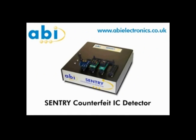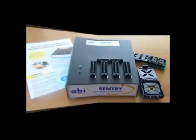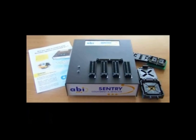The ABI Sentry counterfeit IC detector is a unique solution for the quick and easy detection of counterfeit ICs and components. Although it uses a complex test algorithm, the operation of the Sentry is very simple and does not require any technical knowledge on the part of the operator.